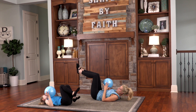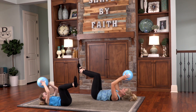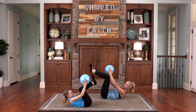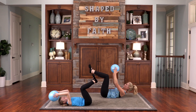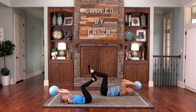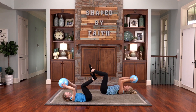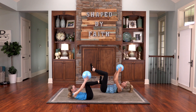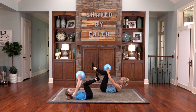Bring the legs up to a tabletop for a tabletop crunch — crunch up and then lower back down, working through that core. For you created my inmost being and you knit me together in my mother's womb. We're thankful that God created us exactly as he wanted, giving us the hair color, eye color, height — everything about us. It is so wonderful because God created us.